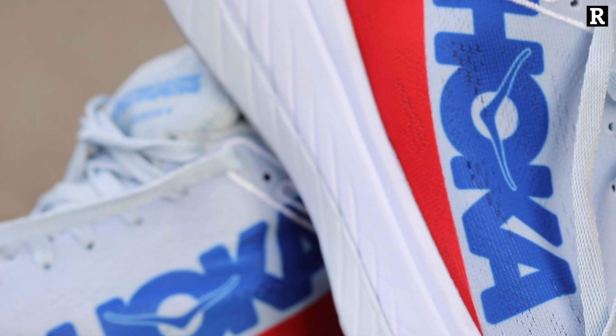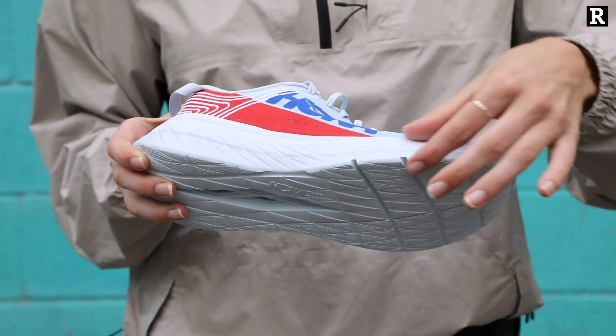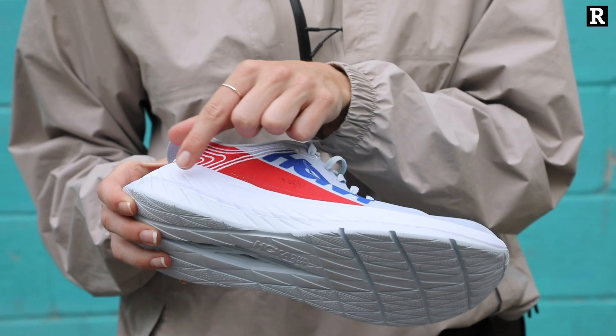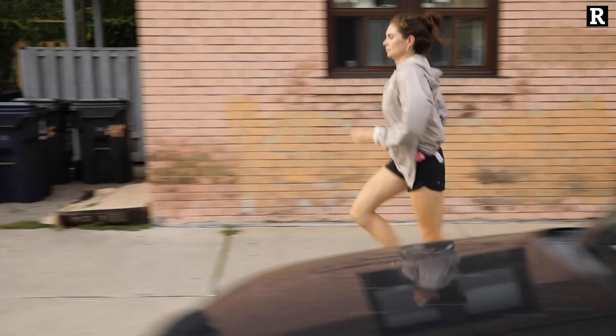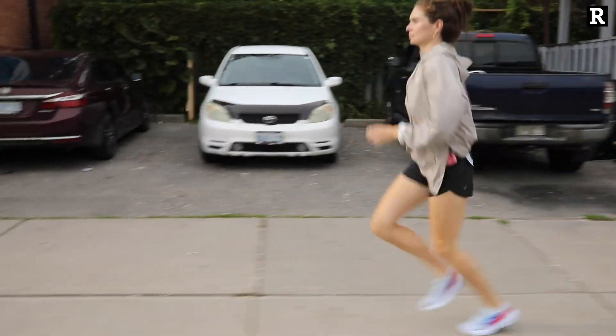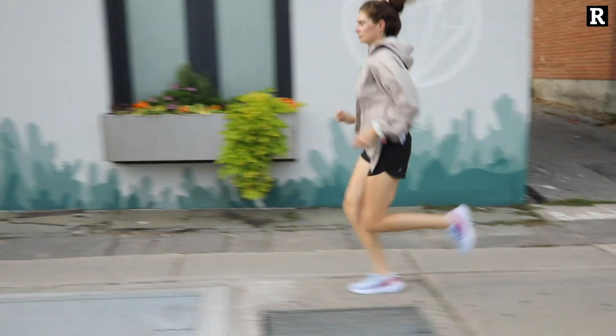You've got the Pro Fly X outsole, which is the super soft cushion that is their first layer of foam, and then through the middle you've got the carbon plate which runs almost the entire length of the shoe. Hoka is known for having a rocker, but this one is even more so because of that carbon plate.